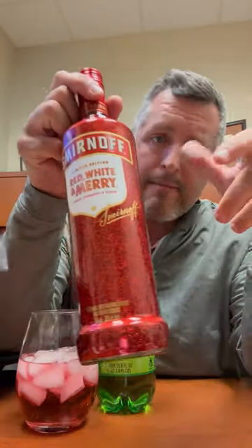All right, so normally I don't review a lot of flavored Smirnoff, but this just came out. It's the Red, White, and Mary. They've had the Red, White, and Berry flavor combo — perfect 4th of July — but this is their holiday version.